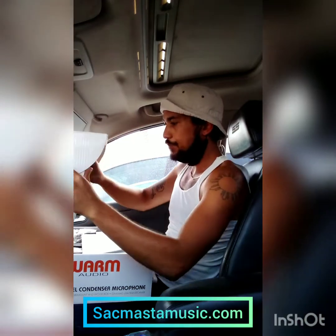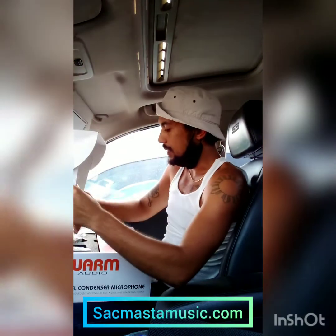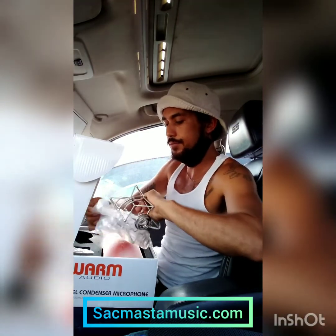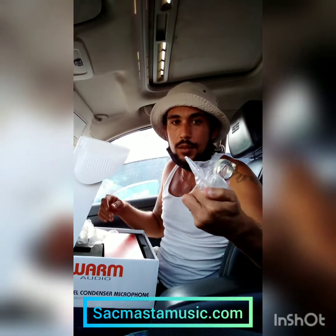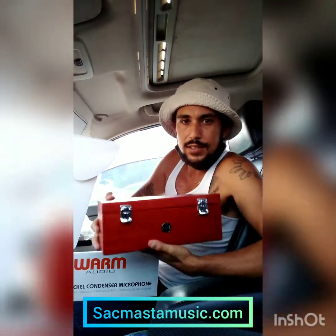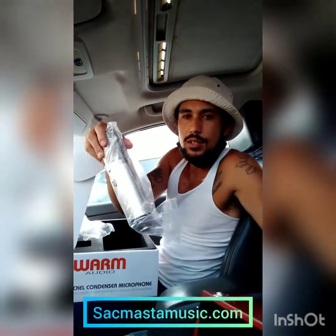We're going to unbox this. Nice packaging — we've got all the manuals and things like that. Here we go with the shock mount, which looks very stable and very well made. We also have another microphone mount. I'm going to pull out the box — this is a very nice, heavy box. A nice wooden box with a nice finish.